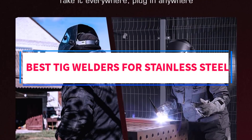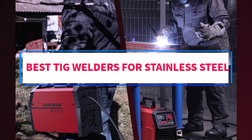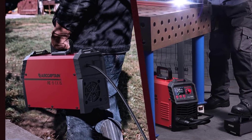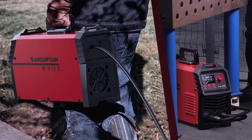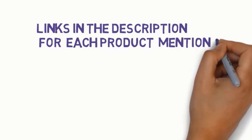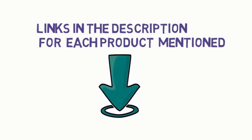Are you looking for the best TIG welders for stainless steel? In this video, we will look at some of the 5 best welders on the market. Before we get started, we have included links in the description, so make sure you check those out to see which one is in your budget range.